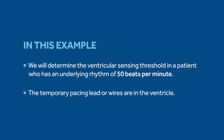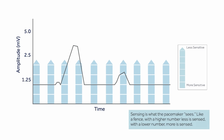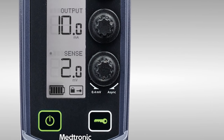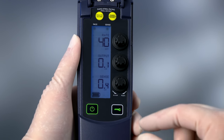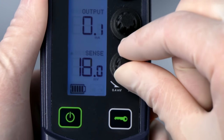In this example, we will determine the ventricular sensing threshold in a patient who has an underlying rhythm of 50 beats per minute. The temporary pacing lead or wires are in the ventricle. The sensing threshold is defined as the least sensitive setting at which the pacemaker can detect a heartbeat. The sensitivity setting controls the pacing mode between synchronous or demand pacing and asynchronous pacing. Notice the range on the sensitivity dial goes from the most sensitive setting of 0.4 millivolts to a setting labeled Async.